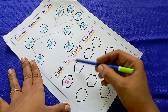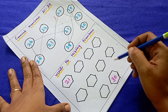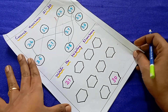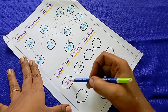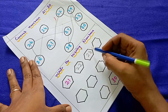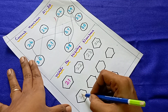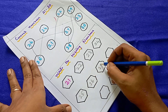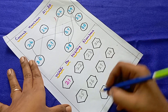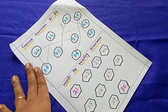The third worksheet is write the missing number. This is a number order practice worksheet plus a writing practice worksheet. After 21 comes 22, and they have to look at the number order and write the missing numbers.